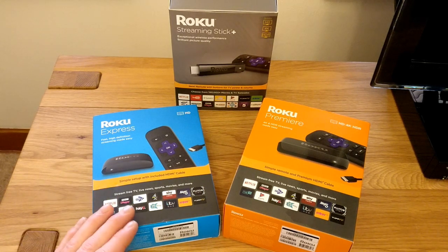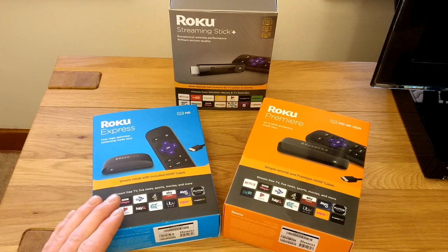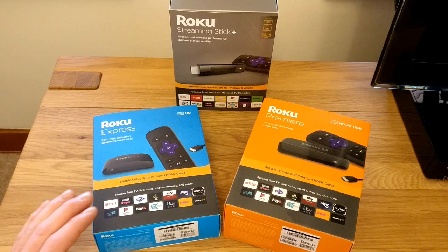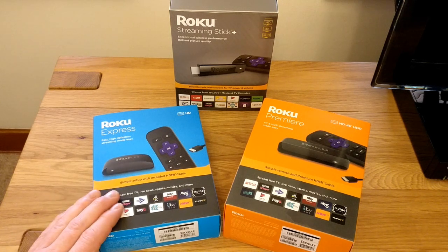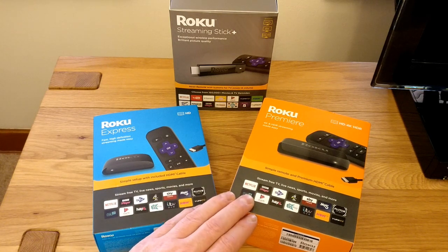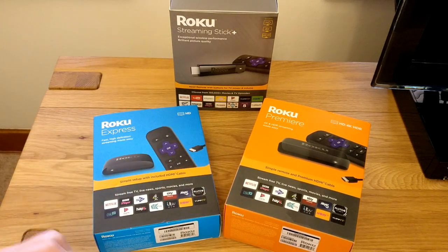It's simple to think of this as bottom, middle, high in terms of the product set, and that's matched by their pricing. The Express is £29.99, the Premiere is £39.99, and then the Streaming Stick Plus is £49.99. So all competitively priced.